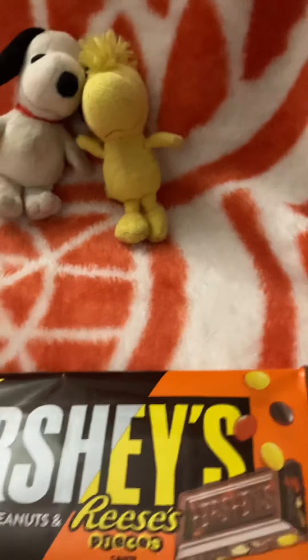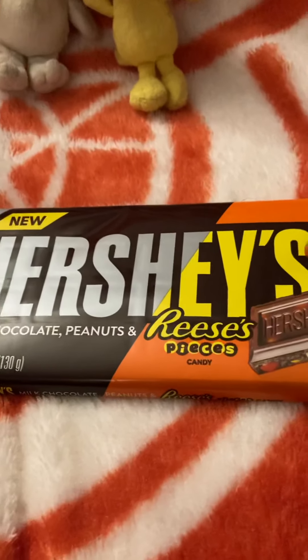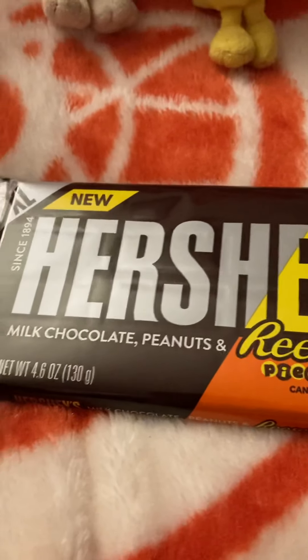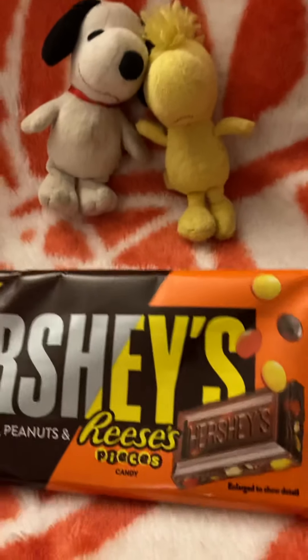AKA they rip your money off. But anyways, at CVS we found this new thing. This is Hershey's and Reese's Pieces. They recently just came out with this — it's a combination of Hershey's and Reese's all together, which are both Hershey products.